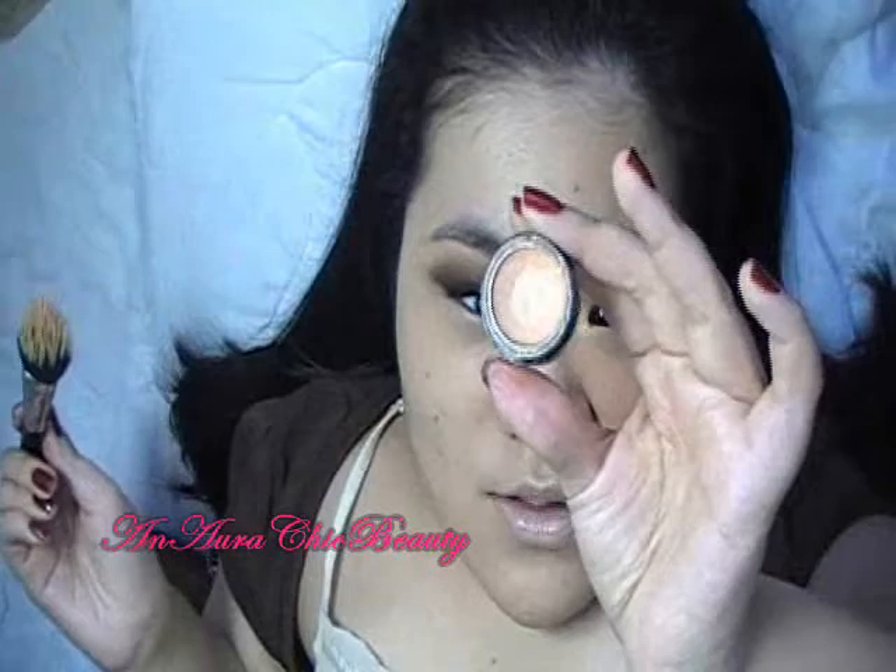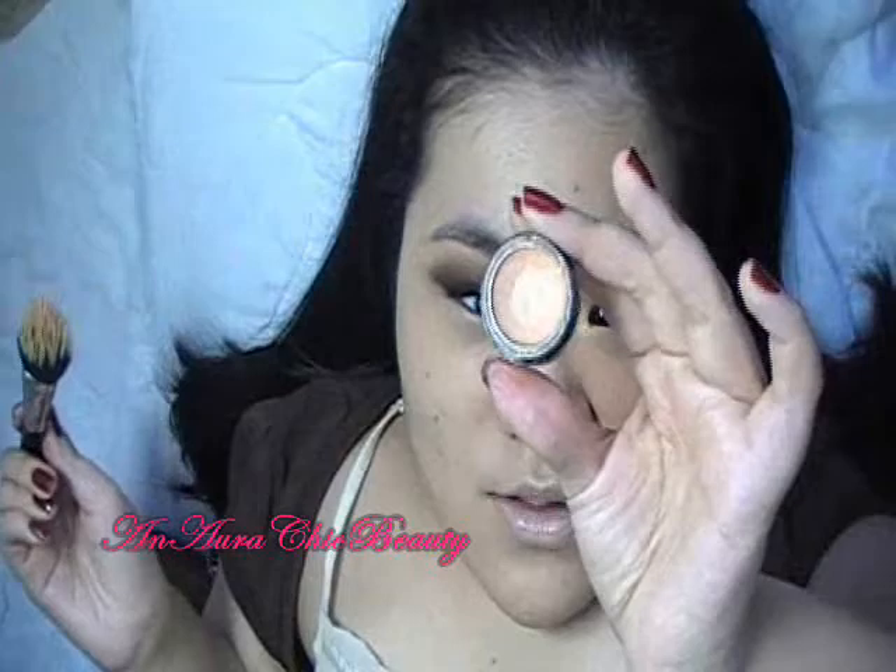Then I'm going to use the same MAC 131 brush to apply my concealer. This is Laura Mercier Secret Concealer in number 2, and I'm going to apply that under the eye to cover up dark circles and to brighten the area.